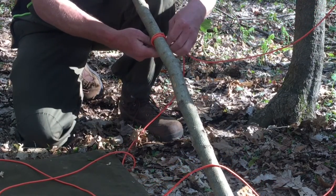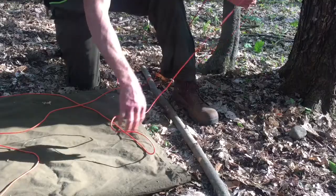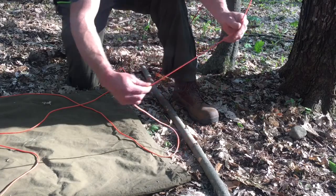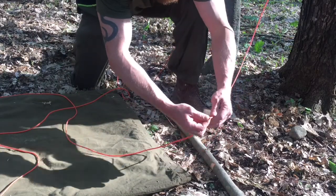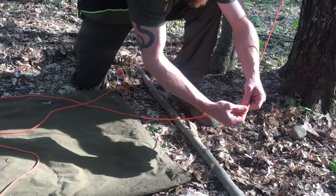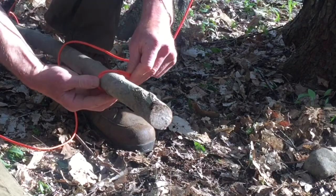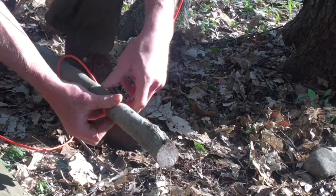Place the stick through and cinch it up, dress it up. Then you want to measure out the same distance on the other side, roughly. Make another hitch and do the same — pull it down, dress it up.